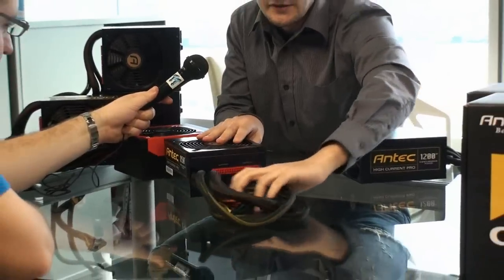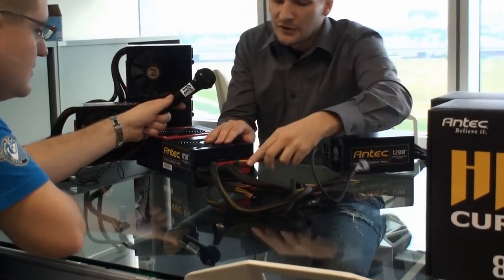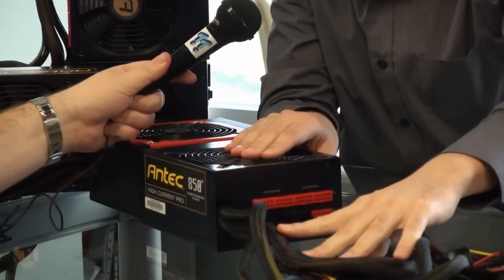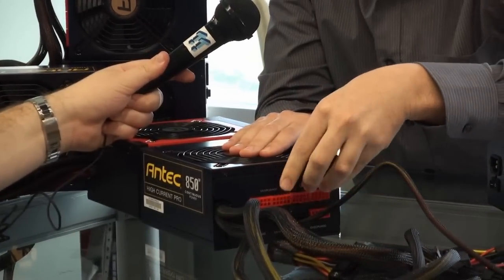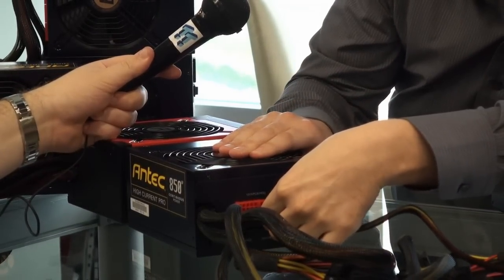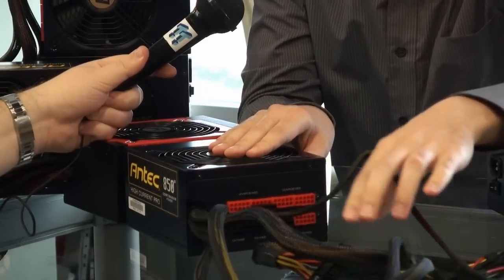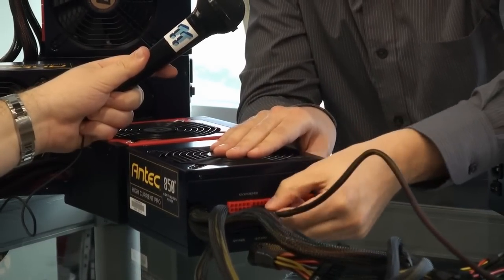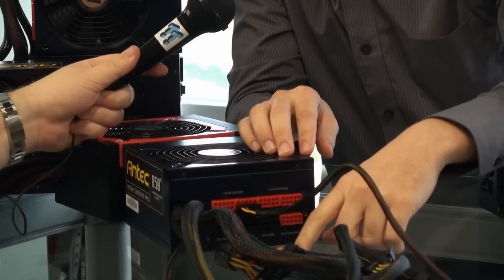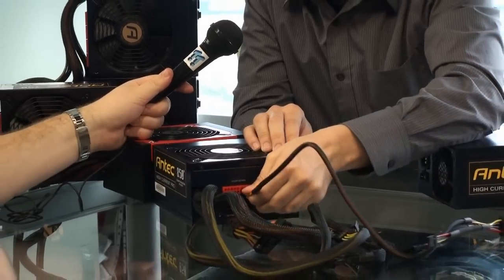Really cool cable management. You can take the peripheral connector and go the normal way to the peripheral jacks here, but if you don't use too many of the PCI Express jacks, you can just take it and plug it into the PCI Express jack here to save space. If you're running really many hard drives, you can use these jacks here as well to have additional space.